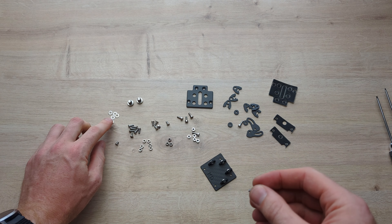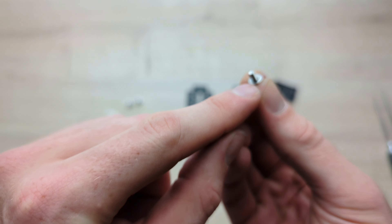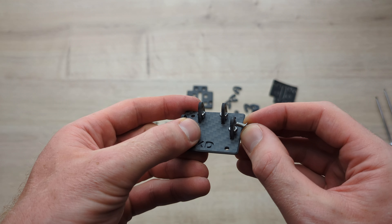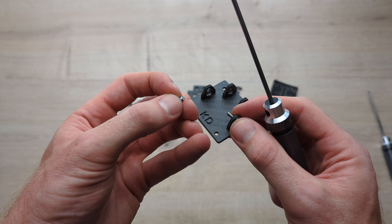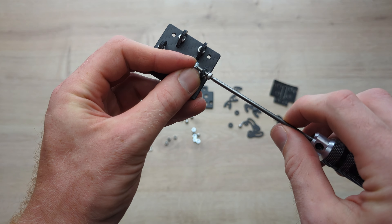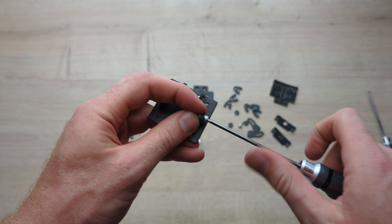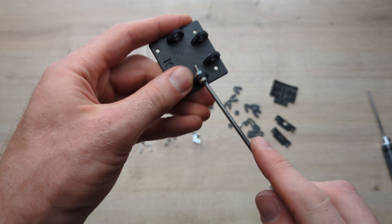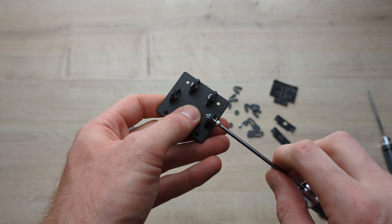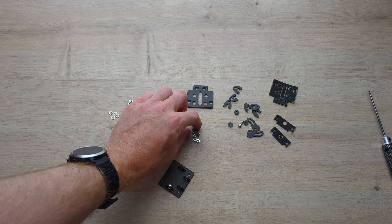That countersunk hole — we're going to use these M3 by 6mm countersunk screws and the 2mm hex driver, and that's going to secure very nice and snug in there. Just do that up tight, nice and snug, and that is a very, very strong connection right there. So we're going to do the same thing with all four: the bigger holes at the front and small holes at the back. And there we go — that is the bottom plate with all the brackets on.